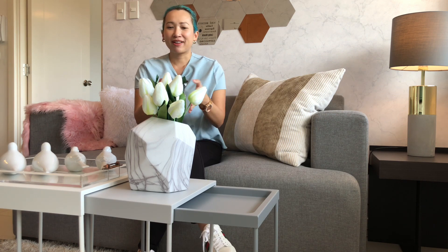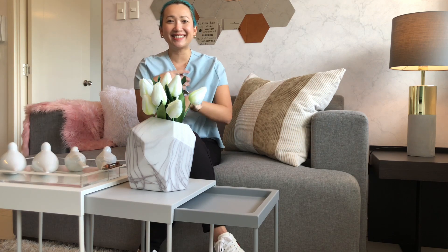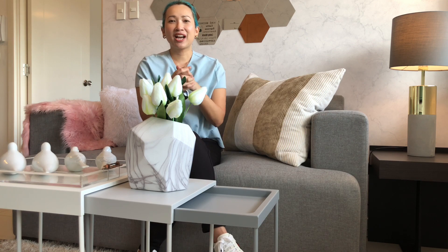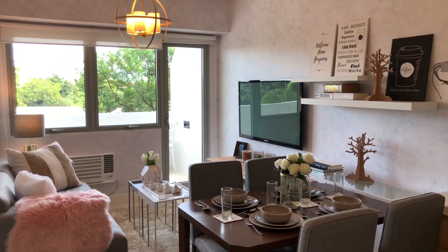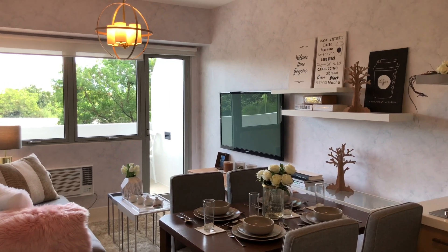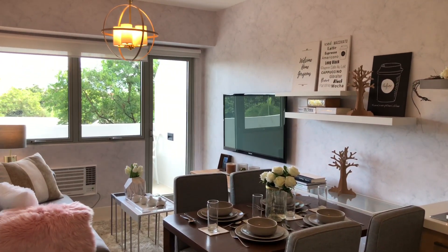blush pink, white and everything marbled. So if you're that type of girl who likes Pinterest boards and who likes to have an Instagram-worthy space, stay tuned and I'll show you how I did it. Welcome inside this one-bedroom model unit in Commonwealth by Century using a Scandinavian theme, and I'm going to take you through the space one by one.